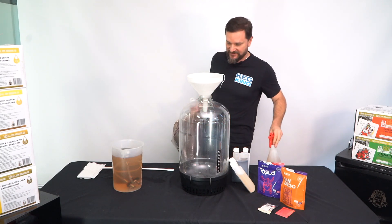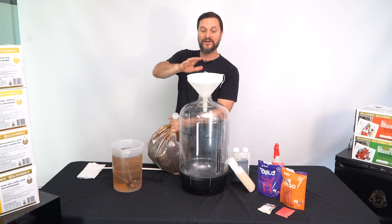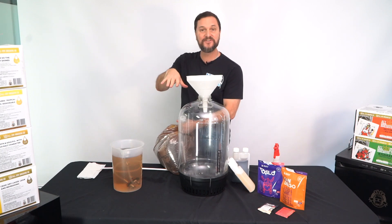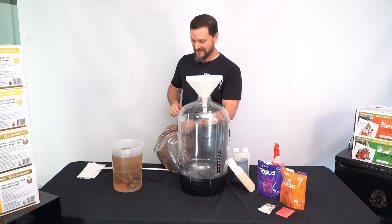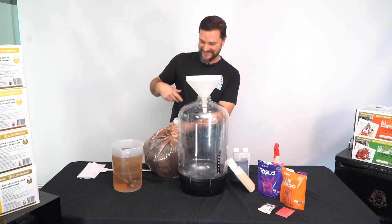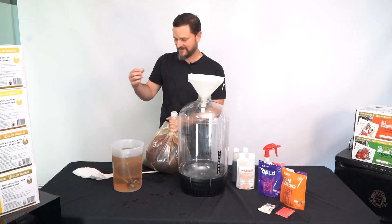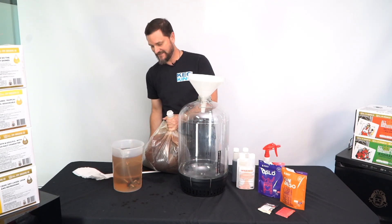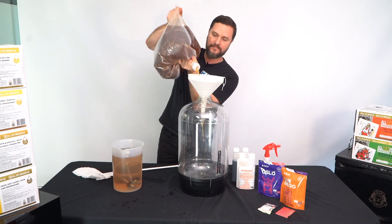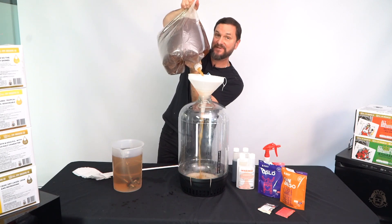Make sure you're in the position where you're ready to fill. I would highly suggest moving your fermenter to ground level to do this — but I'm going to do it at this level here so you can see it on video. Go ahead, pull the tab, make sure you've got a good grip on this thing. And that's all that's involved — look at that, you're making beer.